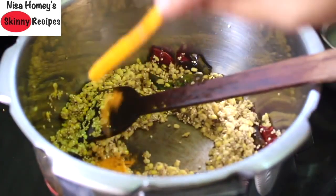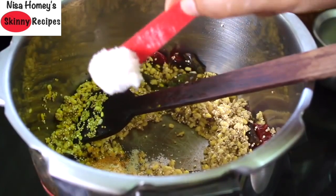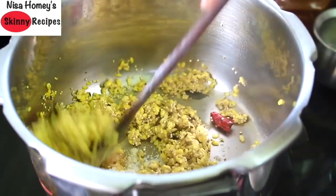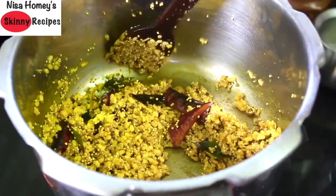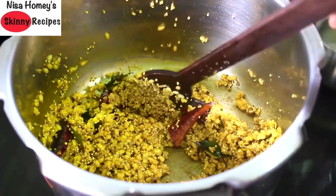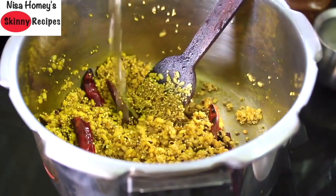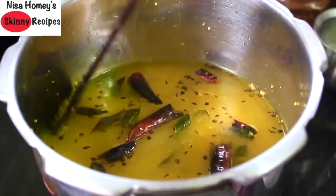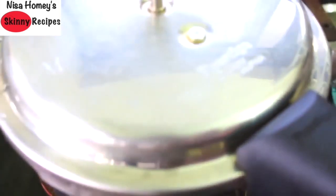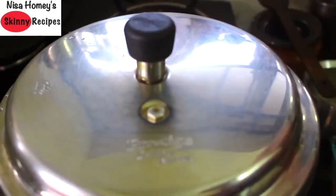Add half teaspoon turmeric powder and one-fourth teaspoon khaayam, also known as hing. Add one teaspoon pink Himalayan salt and give everything a nice mix. Lightly roasting the quinoa along with the dal will give the kichadi a nice flavor. Now add two cups of water. Put the flame on the highest and bring to a boil. Once it starts to boil, cover the cooker, and after the first whistle put the flame on the lowest for about five minutes, then turn off the heat.